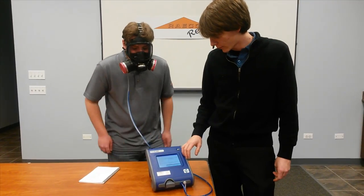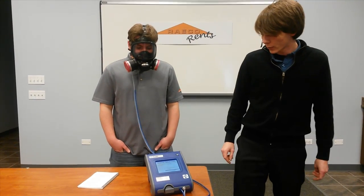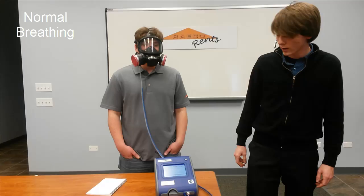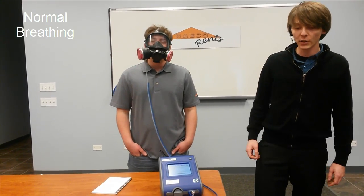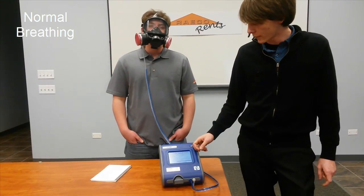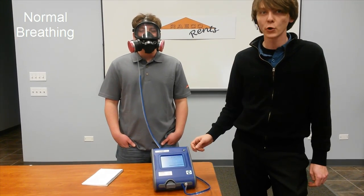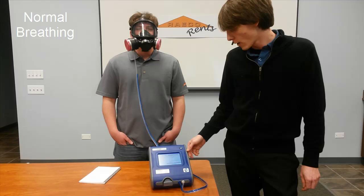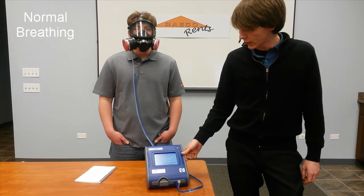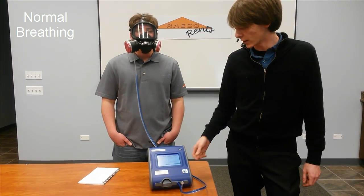Hitting the next button is going to get us to the Fit Test screen. Press the Start button and it's going to run through a few different exercises. The first one is normal breathing, so you're just going to relax and breathe normally. As it goes through each exercise on the Fit Test, it will tell you the Fit Factor for that portion. It's going to go through different breathing exercises as well as have you move around to try to break a seal on the mask.